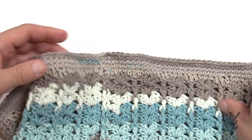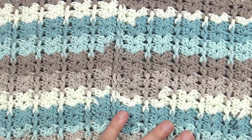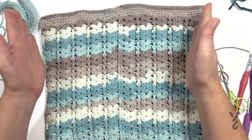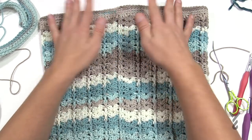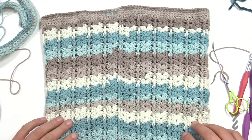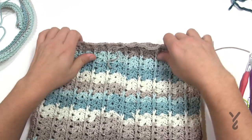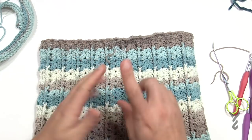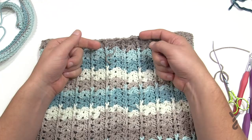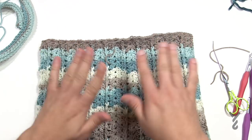Now that we have the top band done, flip the bag upside down. It's got a kind of bucket shape — maybe I should call it the Easy Bucket V-Bag. Let's turn it to the bottom and find where we started. We're going to do two rounds: the first round of single crochet, then a decrease round, then whip stitch it together, get our straps, attach them, and we're done.